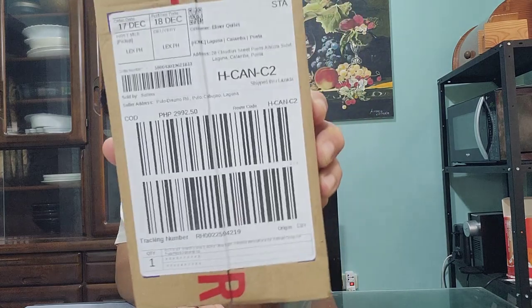Inisip ko kung bakit mabilis — siguro dahil medyo may kamahalan itong in-order kong ito. Ngayon ay bubuksan natin, i-unpack natin. Memorable itong mga ganitong klaseng mga orders kasi isa ito sa napakahalagang gagamitin — magagamit ko sa aking vlogging, lalo na sa live streaming.